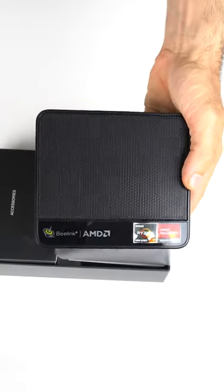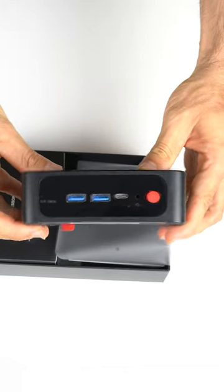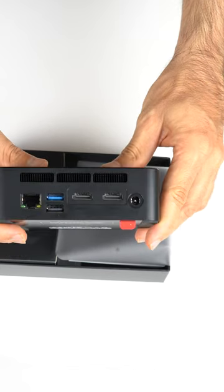The SER5 series is one of the nicer looking Beelink Mini PCs. Review coming soon.